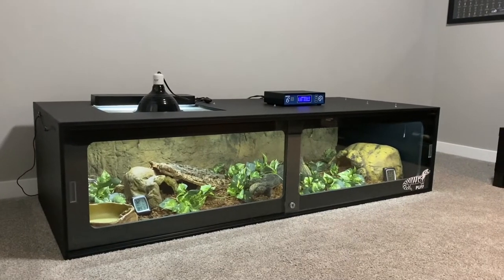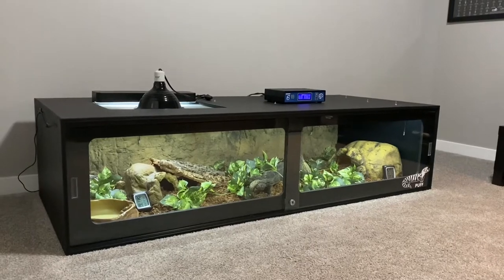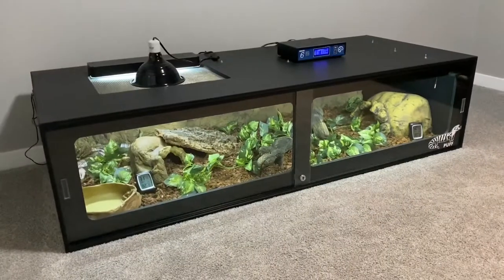Hey everyone, it's Kelsey. In this video today, I'm going to be doing a blue tongue skink cage tour and teaching you guys how to take care of them. Let's get right into it.